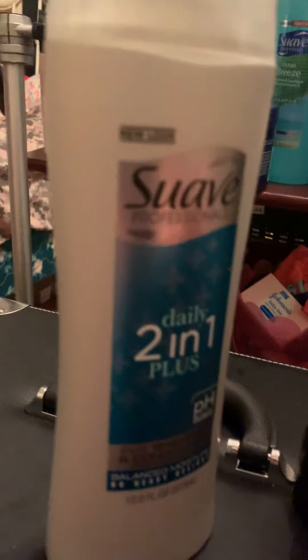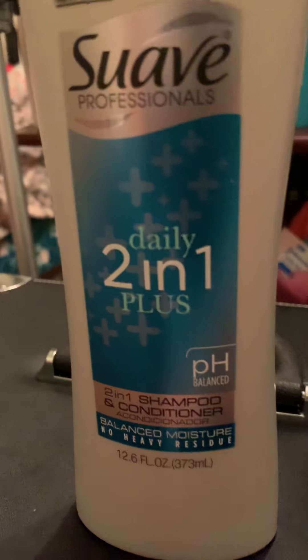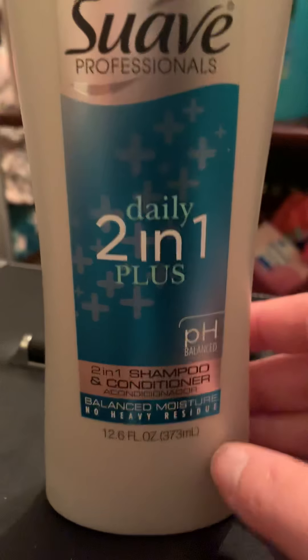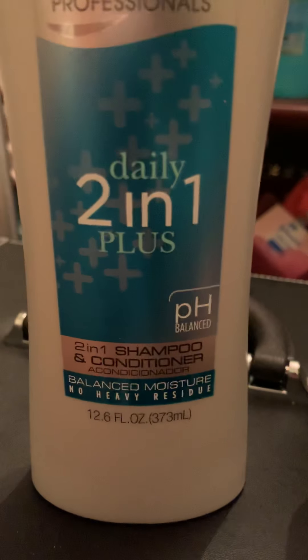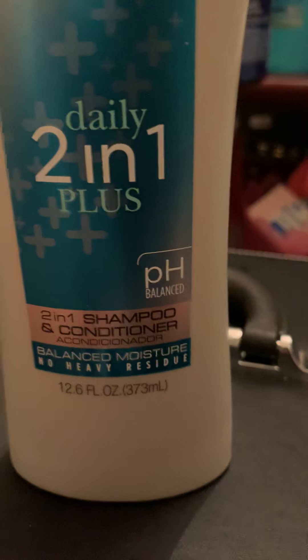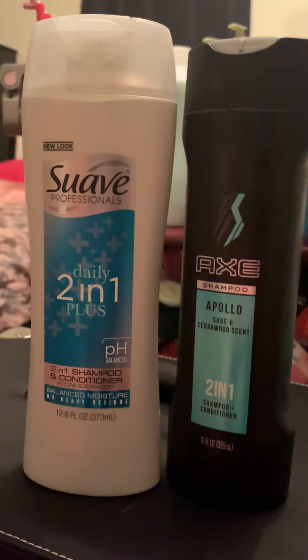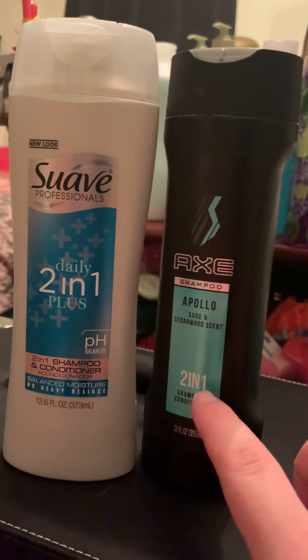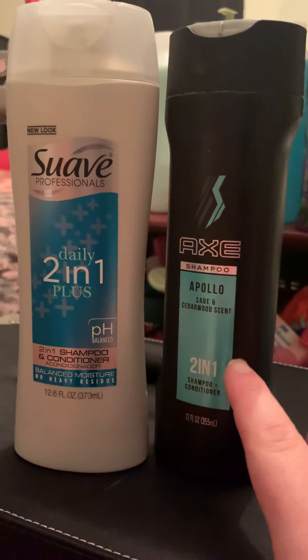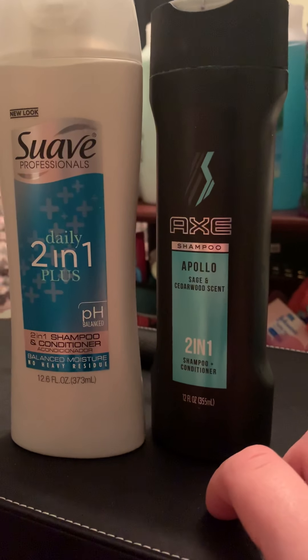Now we're gonna talk about this Suave one — I just tried it for the first time. I did not know Suave made a two-in-one plus pH balanced shampoo and conditioner. It's 12.6 fluid ounces, very similar in size to the Axe. This one is a lot less pricey — it runs about six dollars at Walmart.